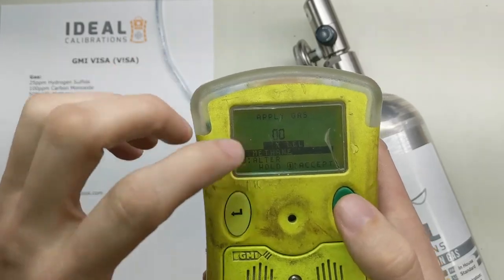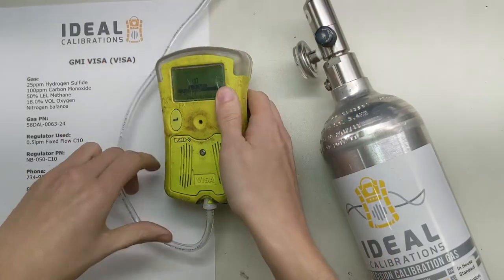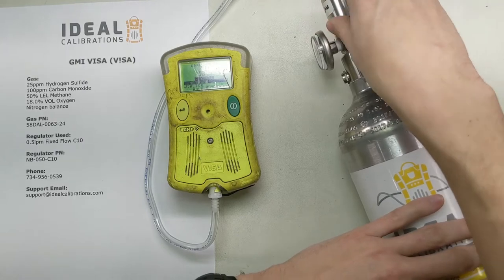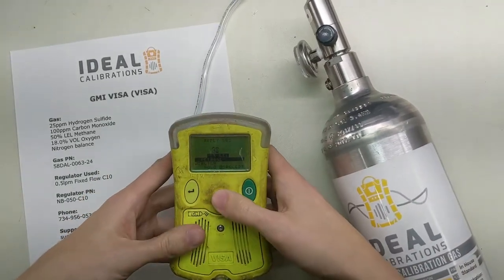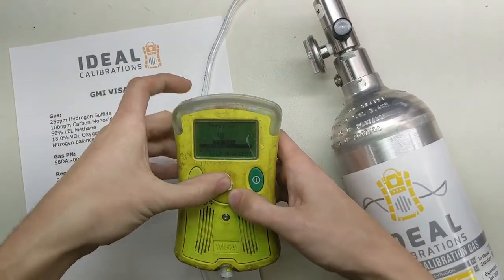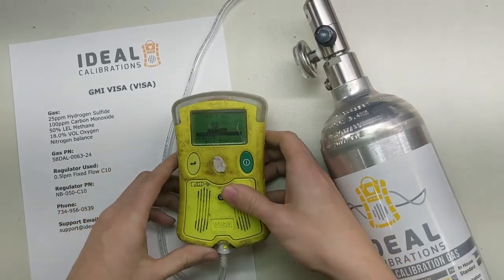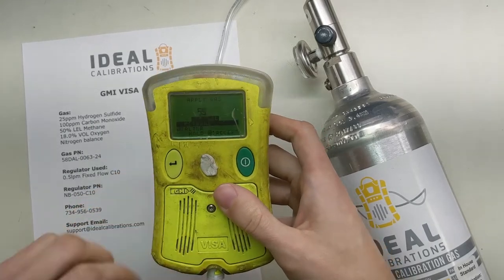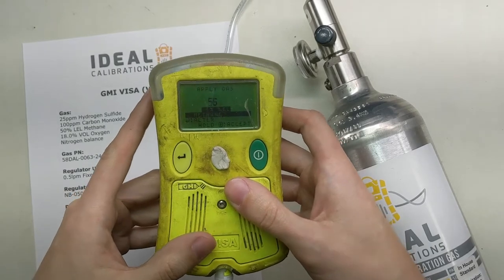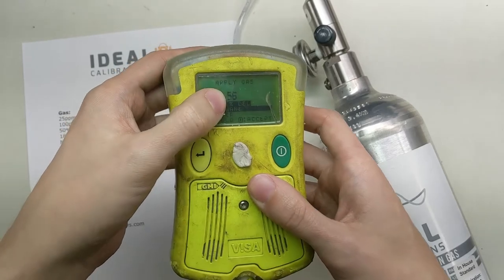Now we're going to apply gas to this unit and read it on the screen to see what it comes up with. Plug it in the bottom and give it a little twist. Turn the gas on and it's going to start alarming. We're going to let this run about a minute. The screen is showing 56 right now, and what we're going to do is adjust this downward and then accept it.